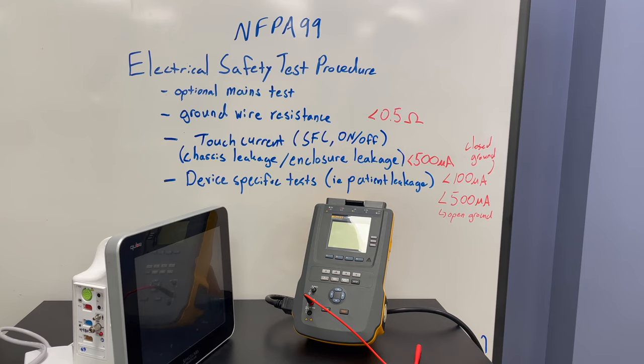The reason I'm using this device is because I want to be able to do patient leakage tests. The limits for a closed ground patient leakage test need to be limited to 100 microamps, and for an open ground configuration the leakage current should be less than 500 microamps.